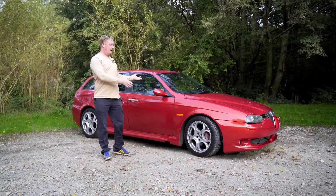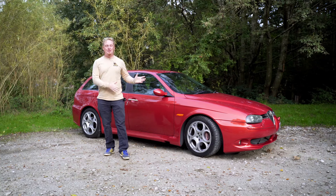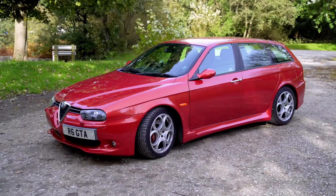Hey everyone, Andy Sykes here and today we're going to be looking at my Alfa Romeo 156 GTA sports wagon. This is going to be a kind of a review of this car after owning it for over a year now.